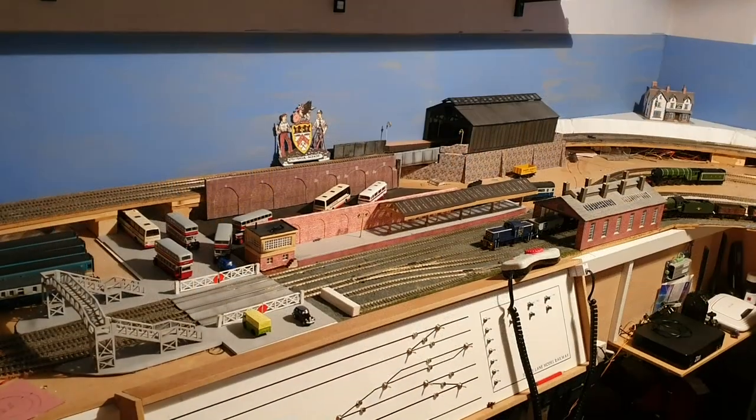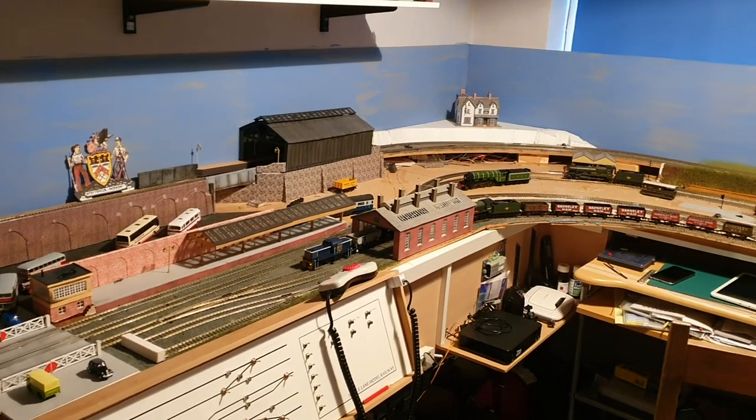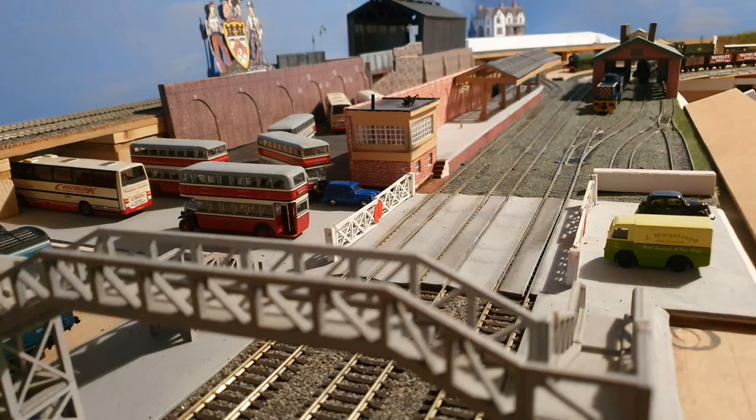I hope you've enjoyed the making of this Cortez station, and it's giving you an insight into the Cricut machine. I'll be doing more videos showing you the Cricut machine in use. Thank you for watching.